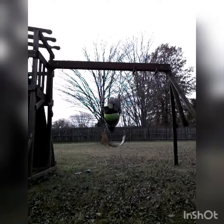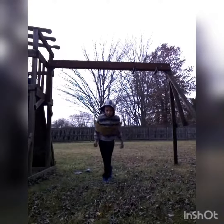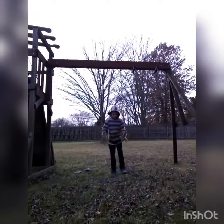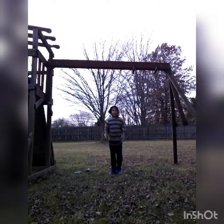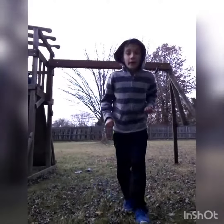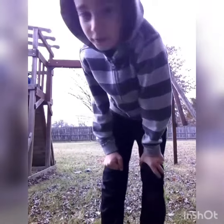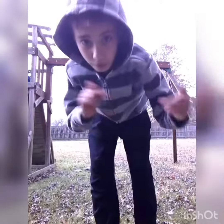I said three steps but I meant four. You might land like this where you can't go, or sometimes you might land like this. It just took me one day to learn. Thanks for watching and see you in the next video, bye!